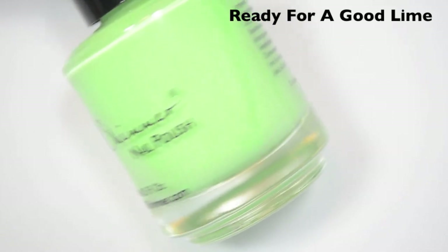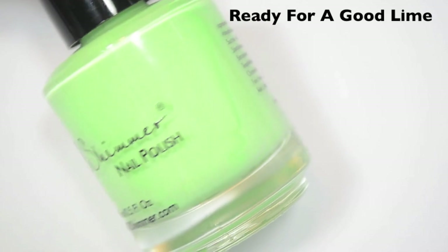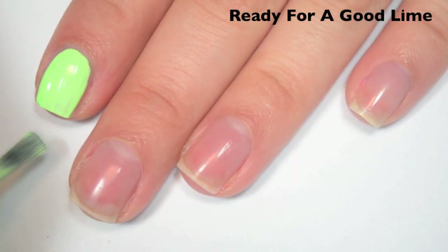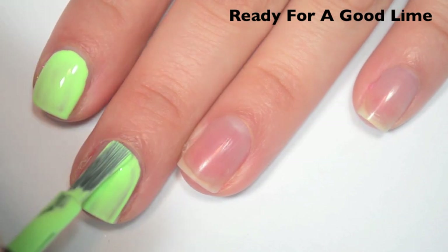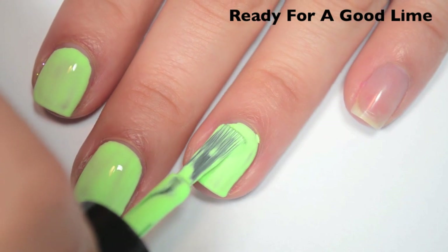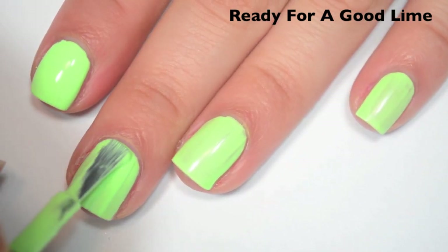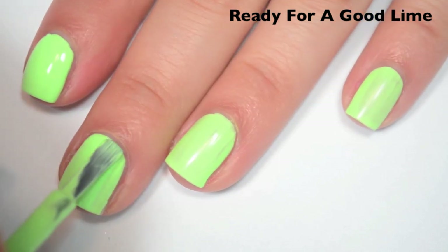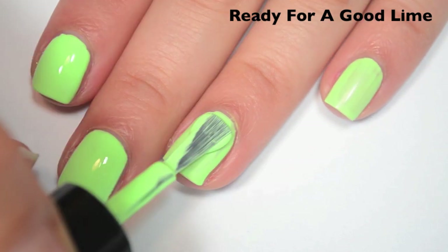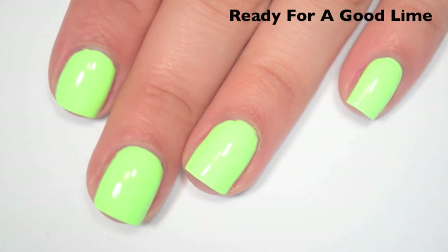The next polish is called Ready for a Good Lime, and this is kind of a neon pastel pistachio color. Here's one coat — covers pretty well, a bit streaky still, but fantastic formula. Here's two coats. This one covers completely for me in two, but it's another one that I think is right on the edge. Depending on your application, you might end up needing three. It also dries matte, so you will want a top coat.